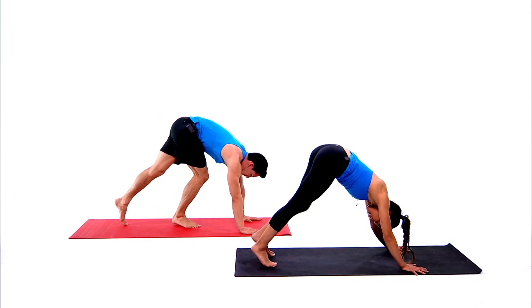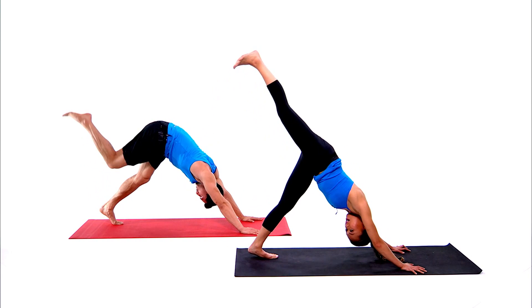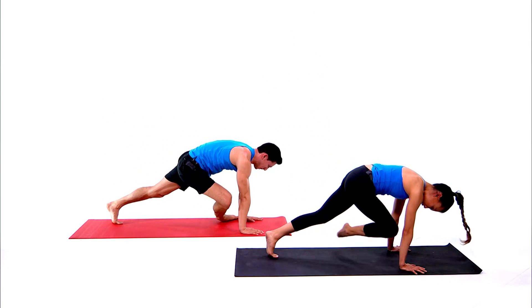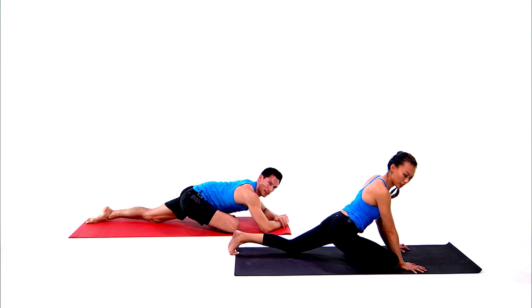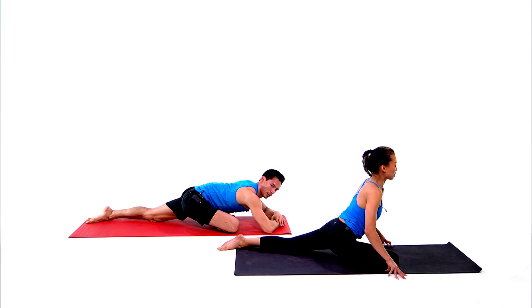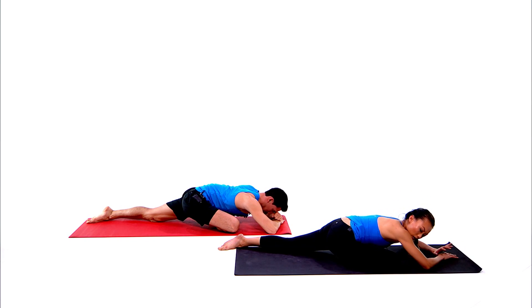We're going to do the same pose on the second side. Take your right leg high up, bring your right knee to your nose, slowly bring your right knee onto the mat — right knee by your right wrist. Extend your left leg all the way behind you, keep the hips squared off. Take your time, slowly extend the arms forward, lower the torso, fold forward.